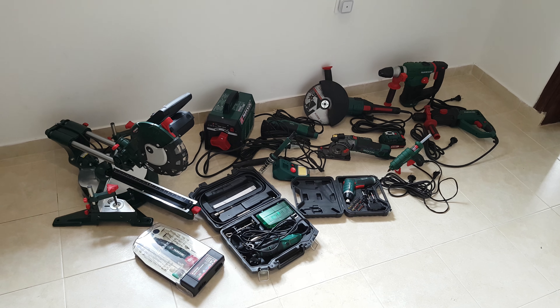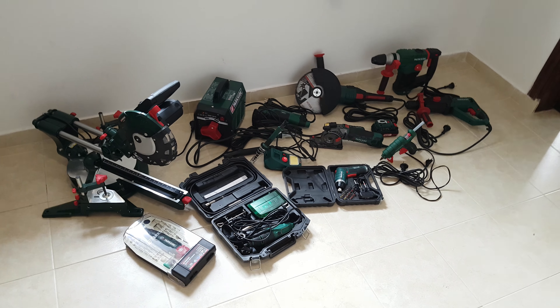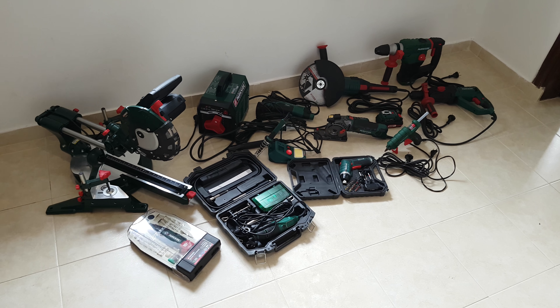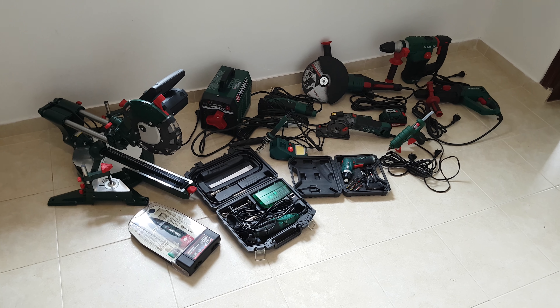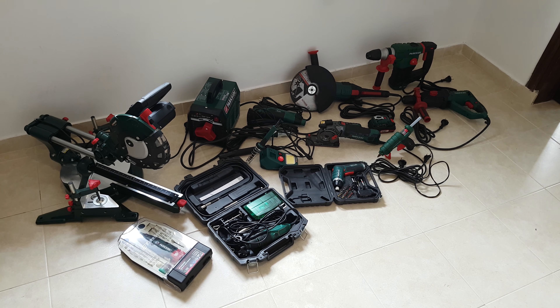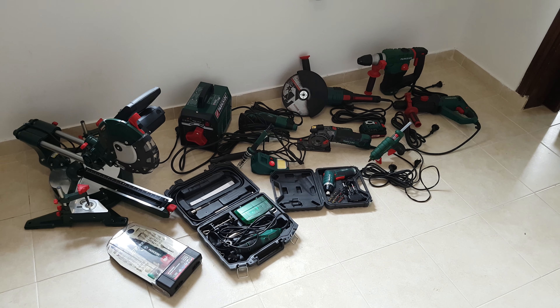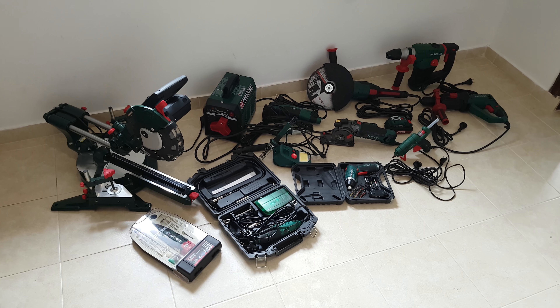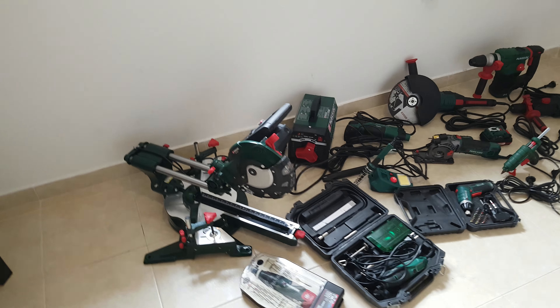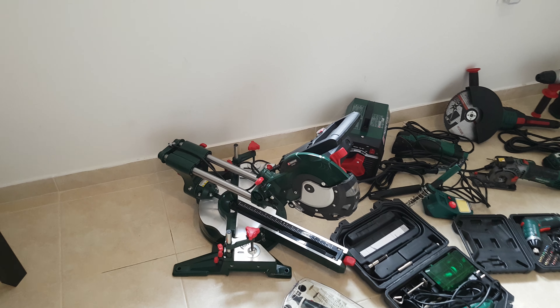Hello guys, my name is Andrew, and today we have a Parkside family meeting because we love Parkside tools. They've got great value for money, good quality, and they definitely do the job. I will make a fast review of all these tools, so let's start.